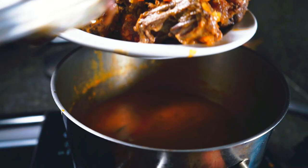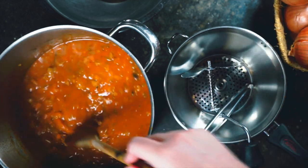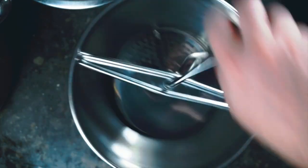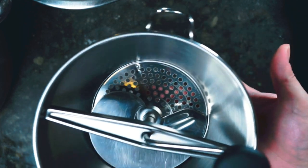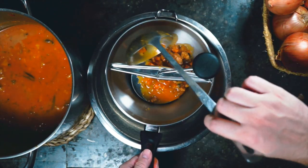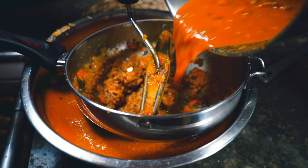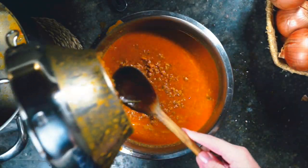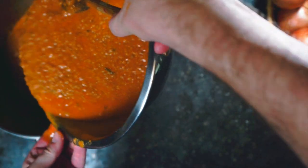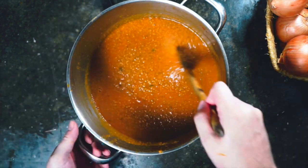While the meat is cooling, we deal with what's left in the pot. We run the sauce through a food mill — sauce goes in, we turn it, and it passes through and purées everything into a bowl below. We put it back into the wiped-out original pot. It's a lot thicker now because we puréed everything, and it's looking like a pretty good sauce.